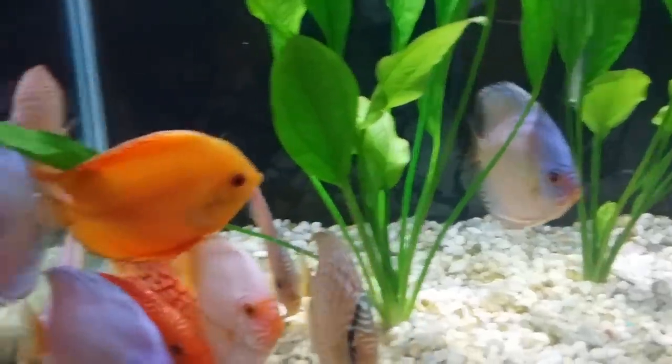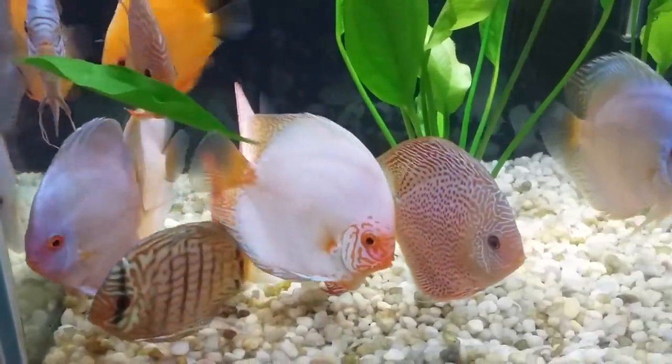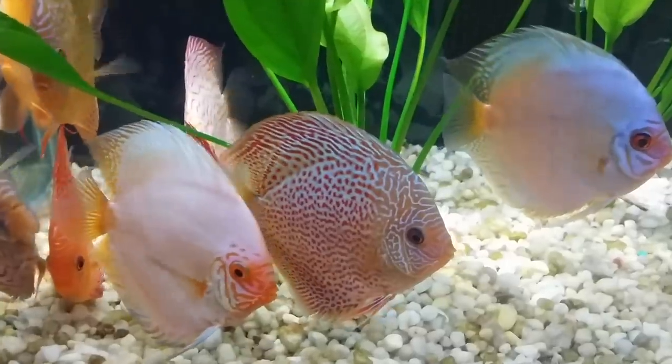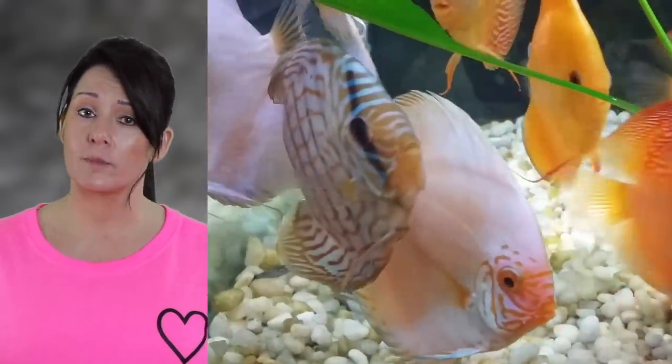Discus are known for being extremely docile and laid back. They just slowly work their way around the tank and generally won't bother any of the other fish — though of course there are always exceptions, because they are cichlids. There's really no need to worry about the discus harming other fish in the tank. What you really need to worry about is other fish harming your discus. Unless there is breeding happening in the tank, then you need to watch out, because your discus can get a little nasty.